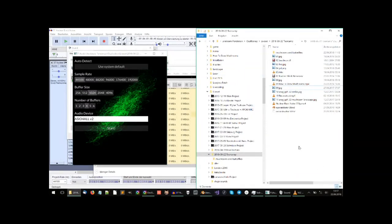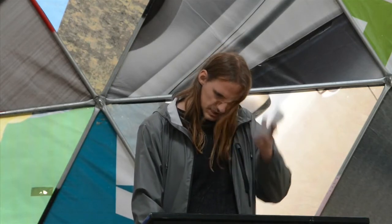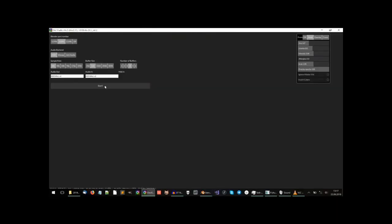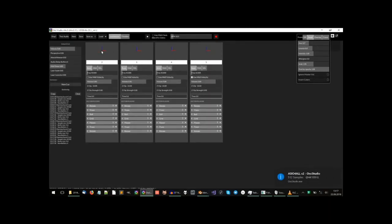I made an album with this in 2016, with ten tracks of this kind of music. I teamed up with a friend named Hansi, who helped me a lot on the software part of all of this. He made a program called OsciStudio, which takes away a lot of the work that you would have to do over and over again — like, for example, the 3D rendering thing.